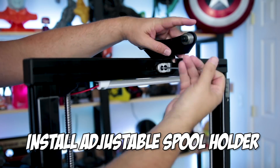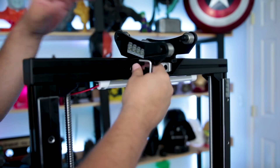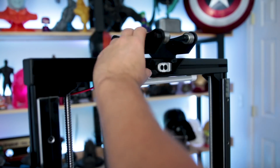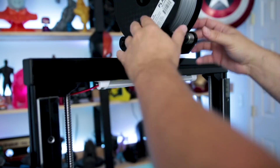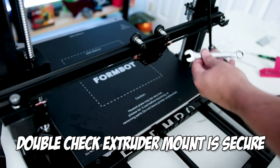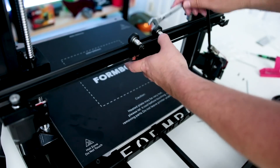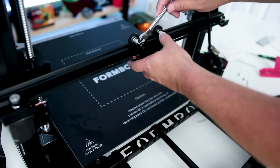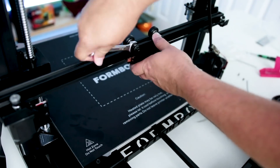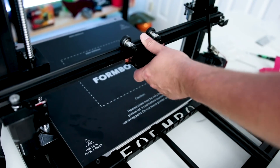Next we can install the adjustable spool holder into the top portion of the frame. Make sure to adjust the spool holder so it's pushed all the way over to the left, completely out of the way of the print head once you're printing. Before we install the extruder, make sure the mounting bracket is nice and secure. Mine had a little wobble, so just tighten up the bolts with a wrench — the wheels and head should still move freely but be nicely secured.